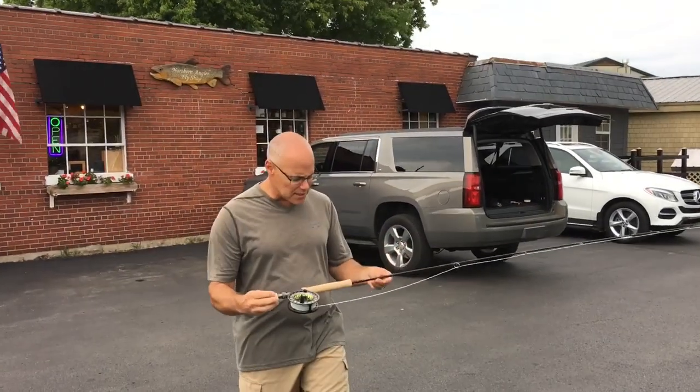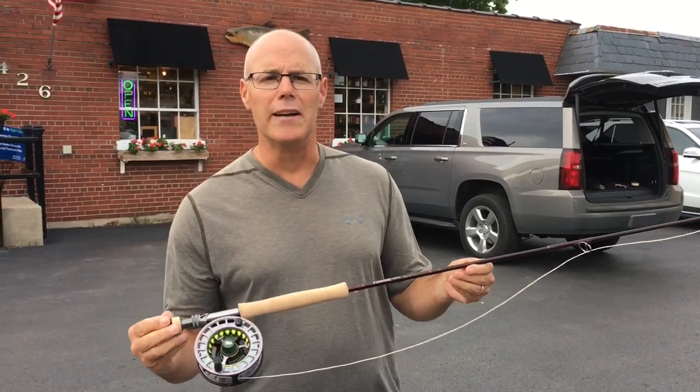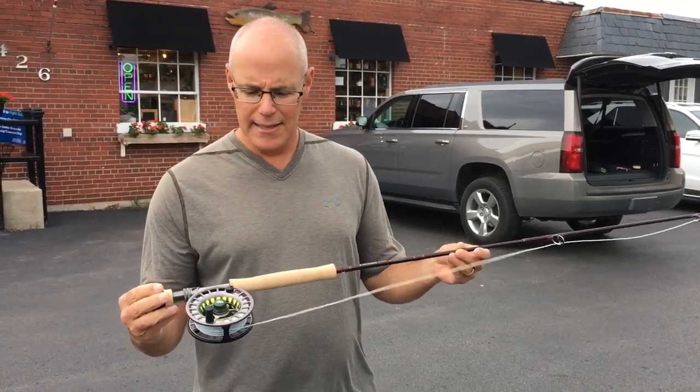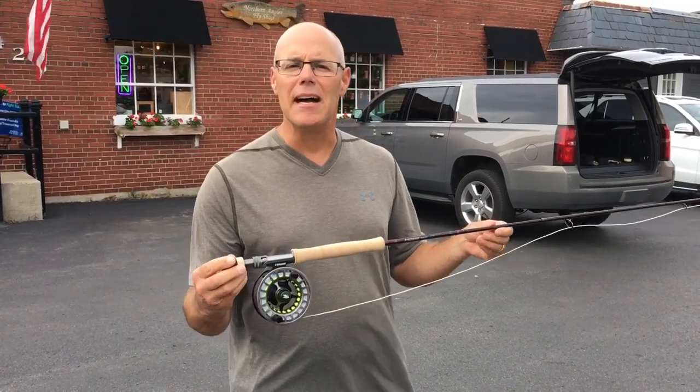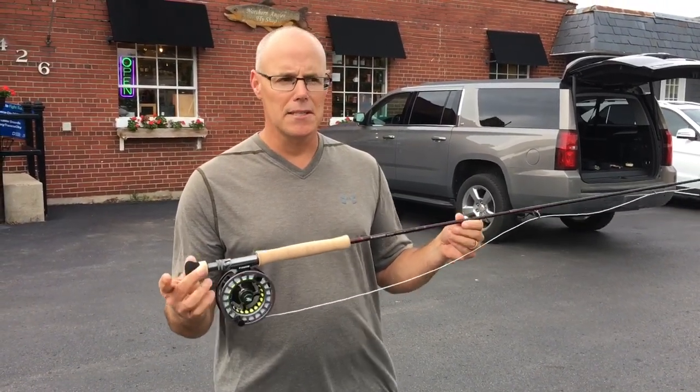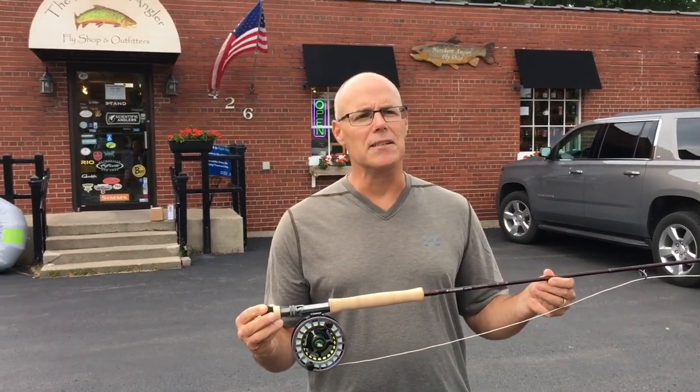Going into the Sage Kinetic HD family, we now have the Igniter nine-foot four-weight through nine-foot ten-weight. In my territory, probably best suited as a six-weight through eight or nine-weight for sink tip lines, streamers, big bugs, and even for guys going into the salt.